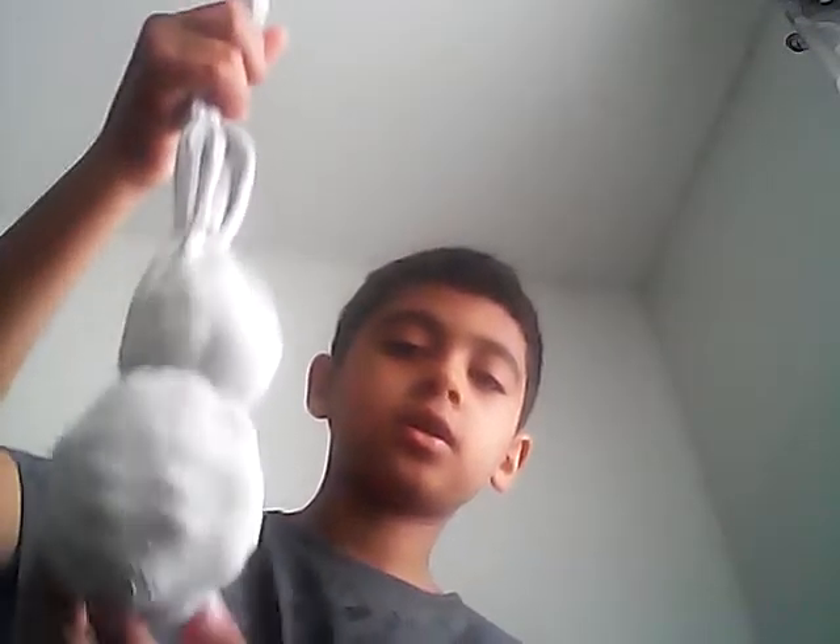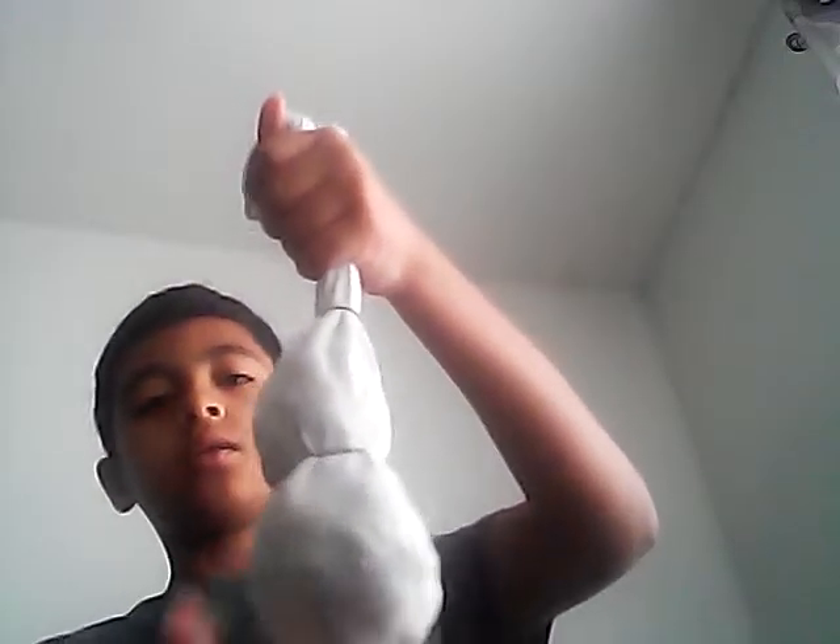Then I'm just going to kind of shape this into a little figure. And then I'll get this little rubber band and tie it on here to form the head.